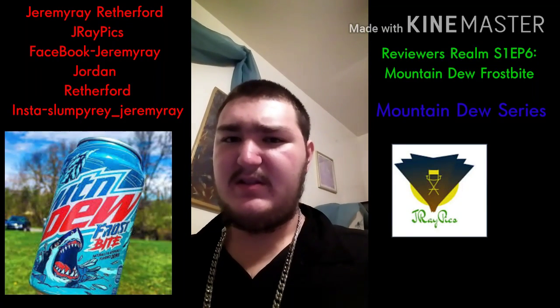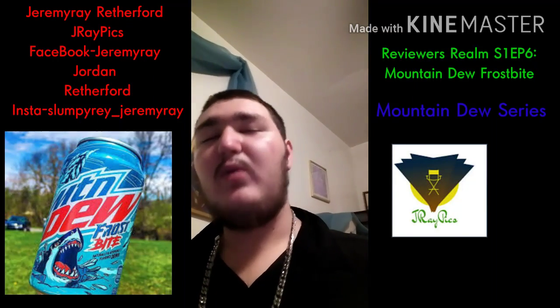Go subscribe to the channel. I salute you guys out, and always be a slump.